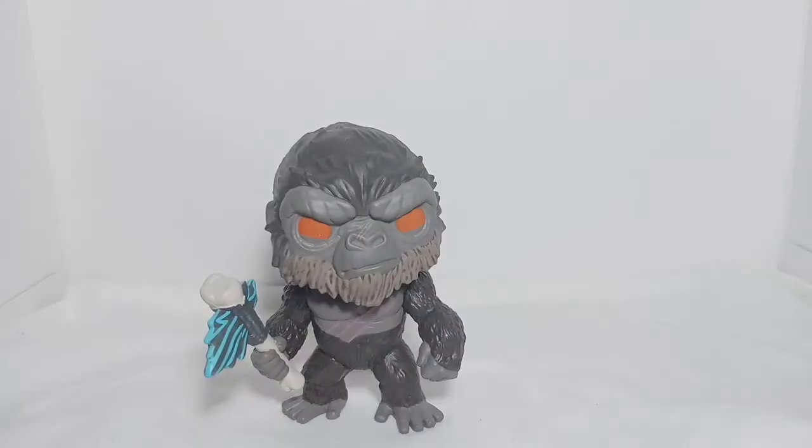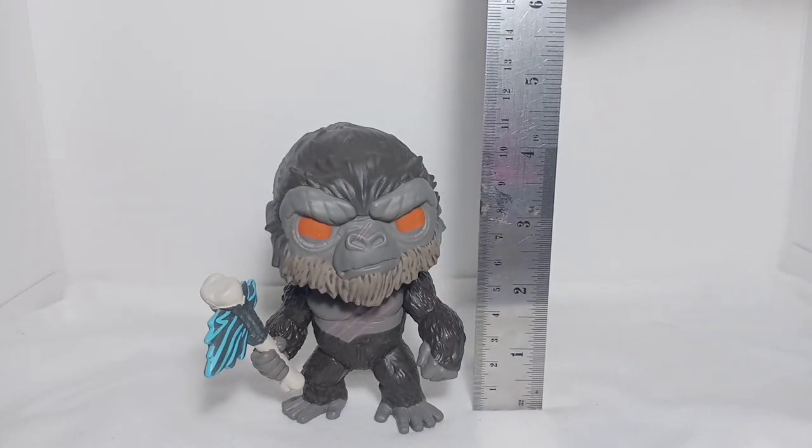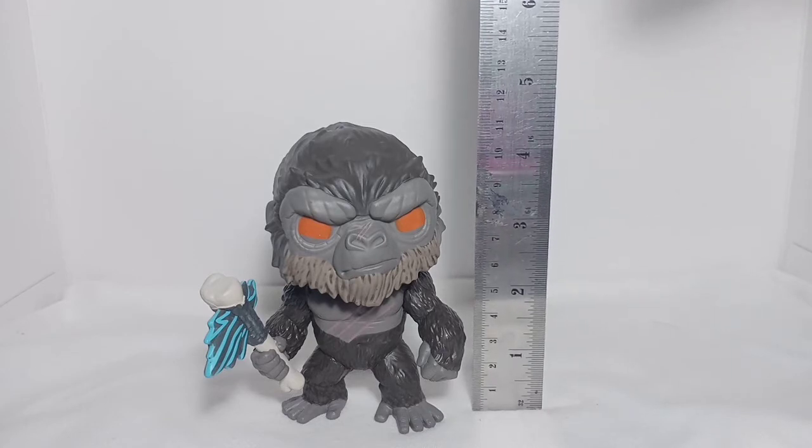Kong stands at approximately four and a half inches, so he falls within the standard height of a Funko Pop.